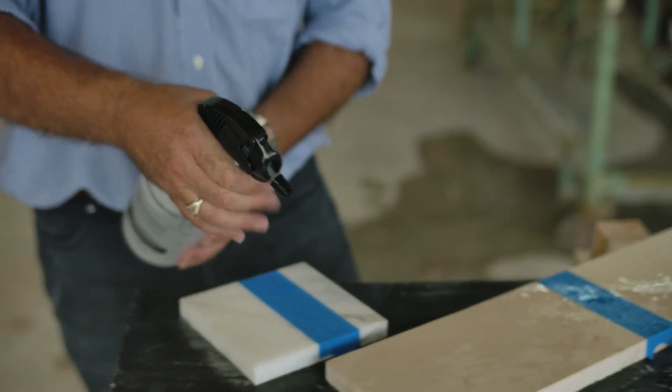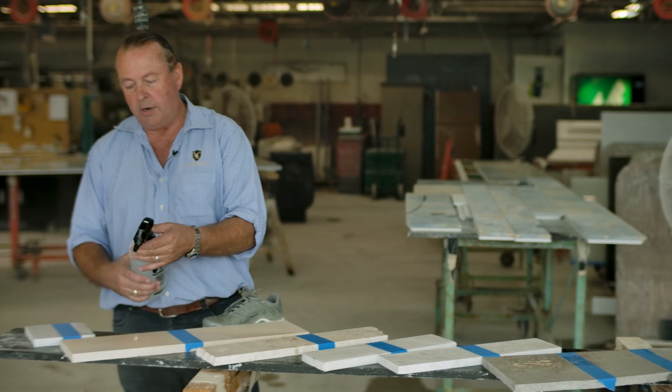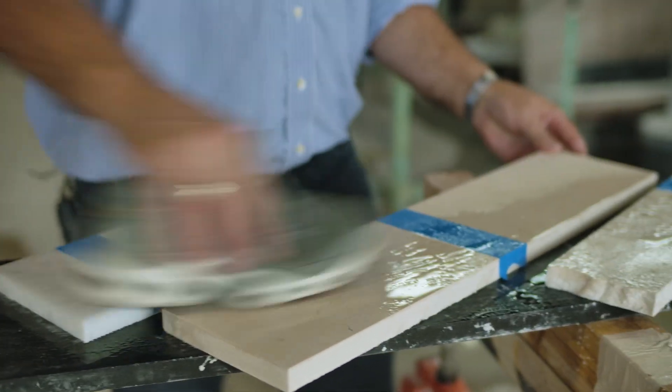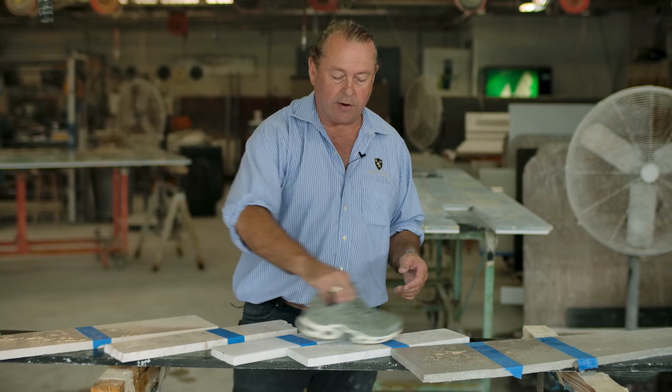If we wet the material, now we're talking about this material in the shower or on the pool deck. When you run that sneaker on it, it's literally super slippery — this one just slides right across it.